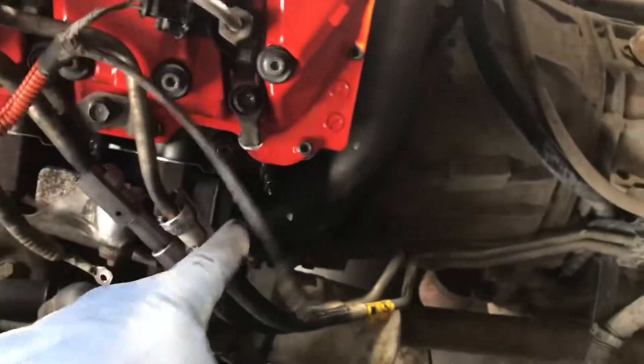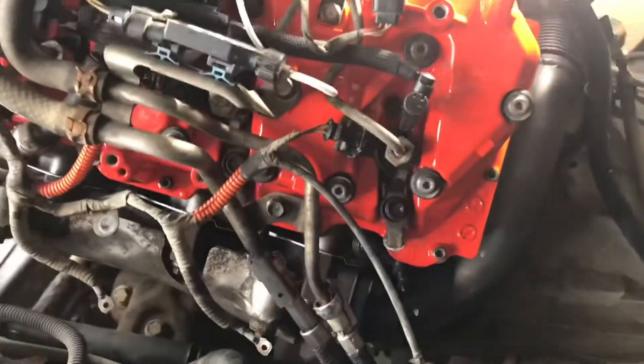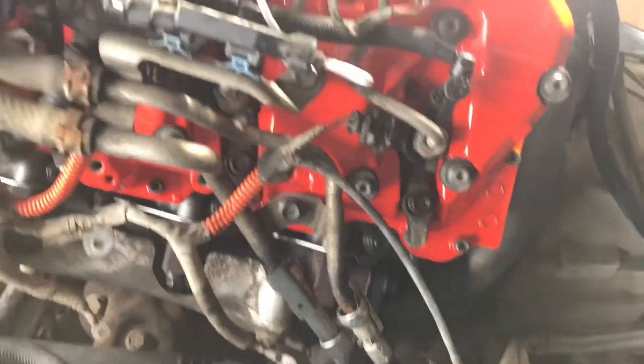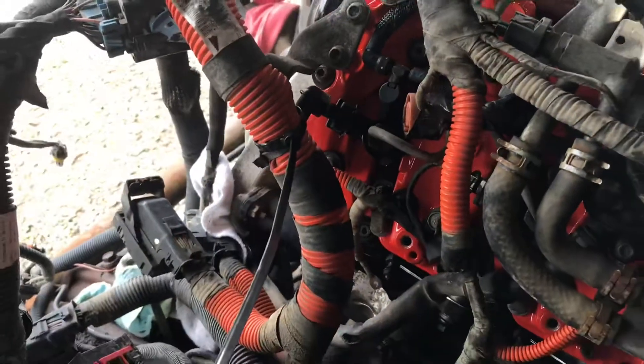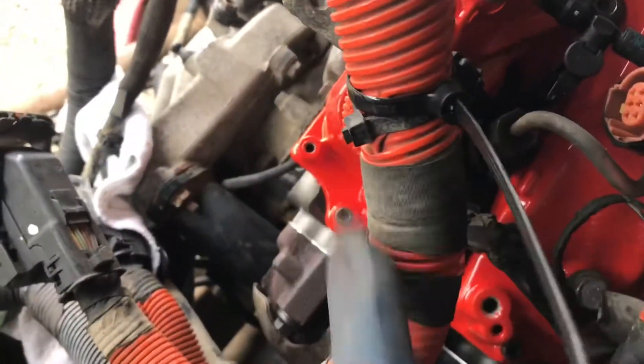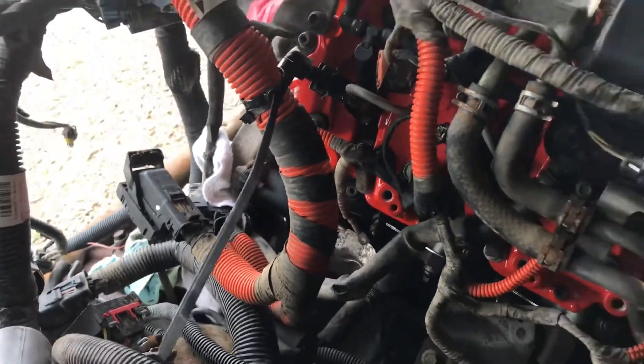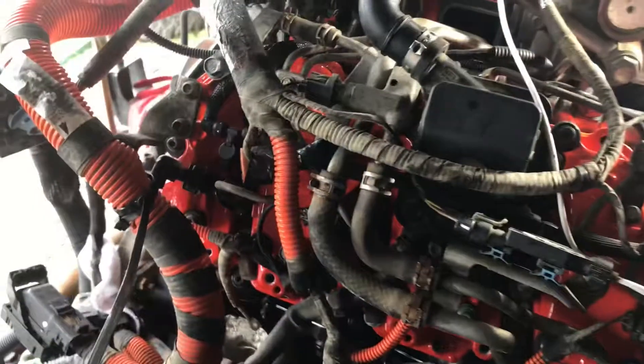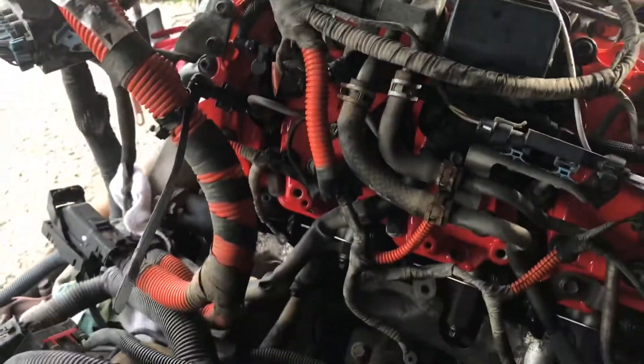Injectors are plugged in — going to dielectric grease them up and put them back on. Probably not going to torque to spec, just tighten them up. There are torque specs for the wire nuts and everything but I don't think I need to be that fussy. A little Christmas tree clip was broken on this harness where it mounts onto the bracket, so I zip tied it around there instead. The old one just had a Christmas tree with a zip tie anyway, so not a big deal.